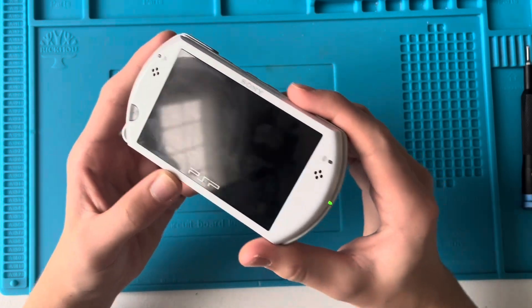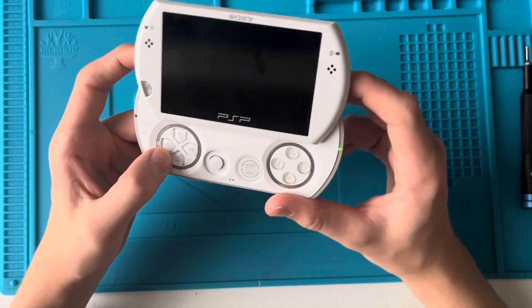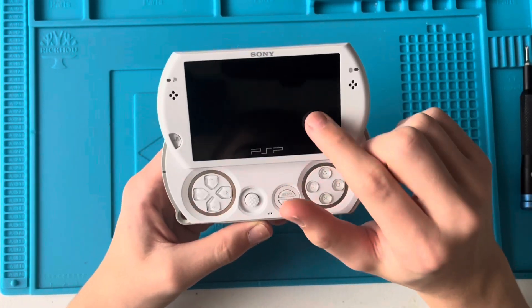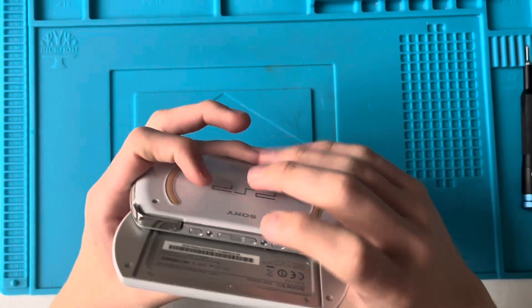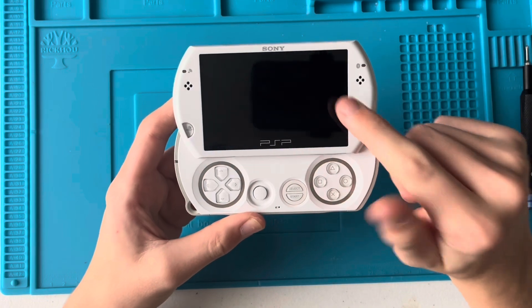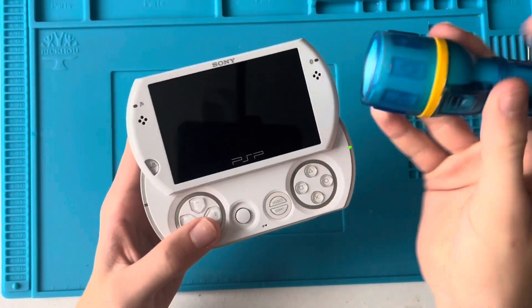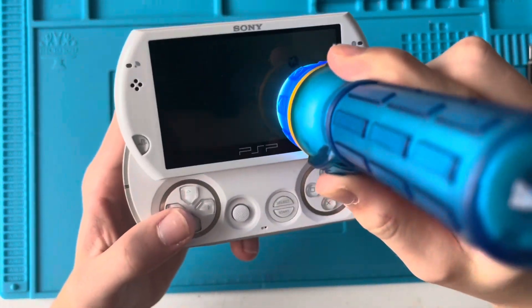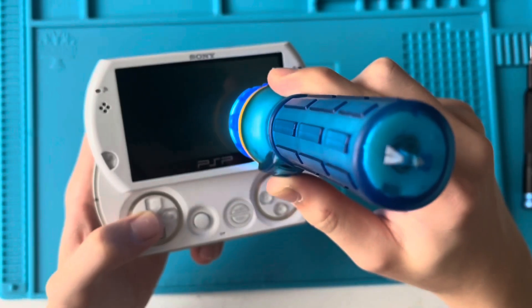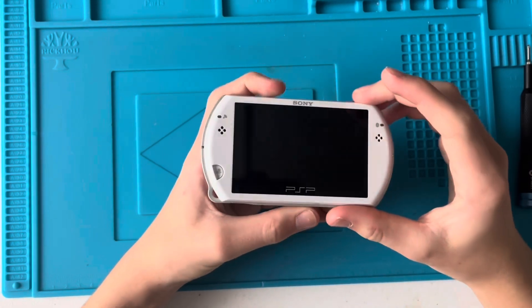The screen isn't too scratched, and just overall it didn't look like it's been used that much. Now it doesn't work - you can see there's no image on the screen, and if I turn the sound up, there's no sound. But the screen is not broken. I really don't know how well you'll be able to see this because the room I'm in is quite bright, but if I take a torch and put it on the screen, can you see that there's actually stuff on the screen? Basically, this has got a backlight issue.